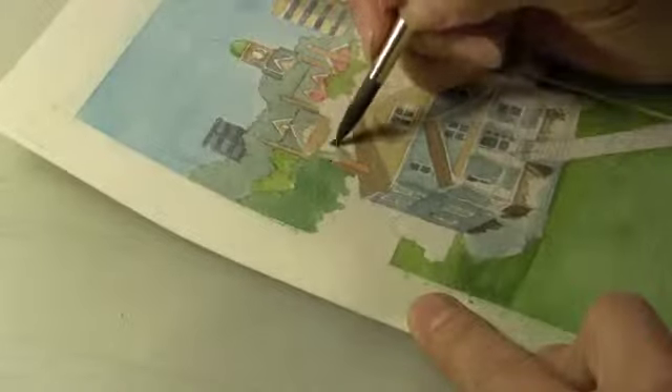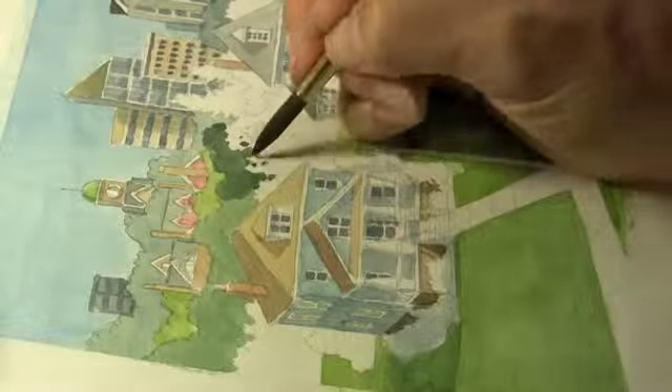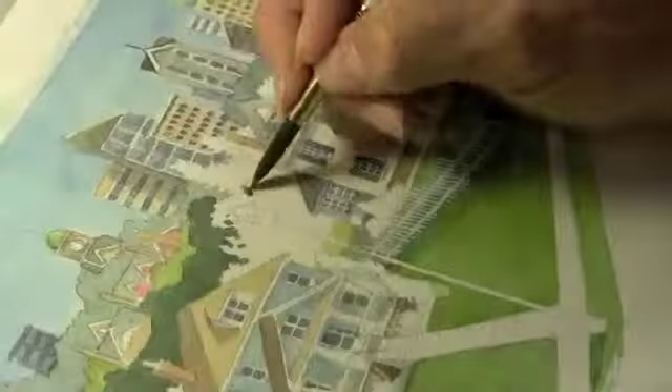Most watercolor painting is achieved by building up layers and layers of color, adding the colors, taking colors away to get just the value and just the color that we're looking for in the end. You'll see me doing a lot of that in this painting.